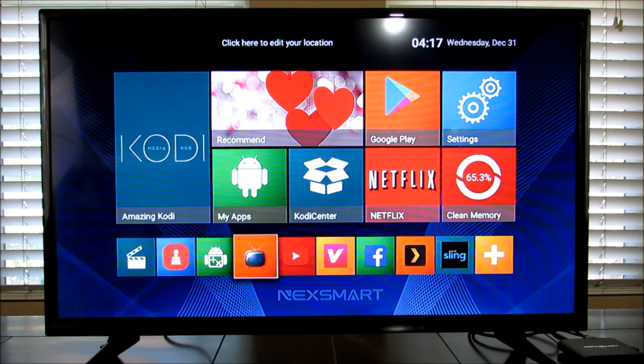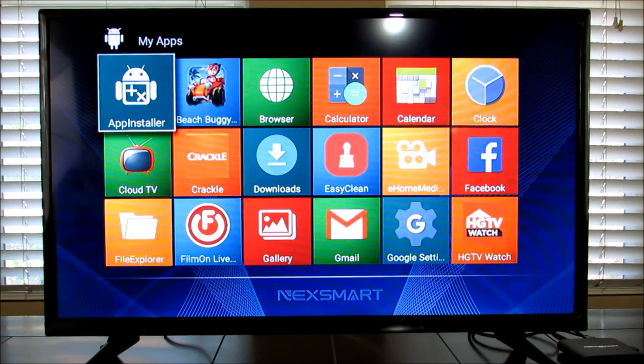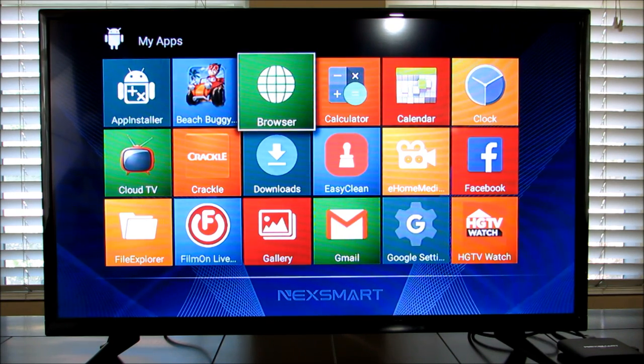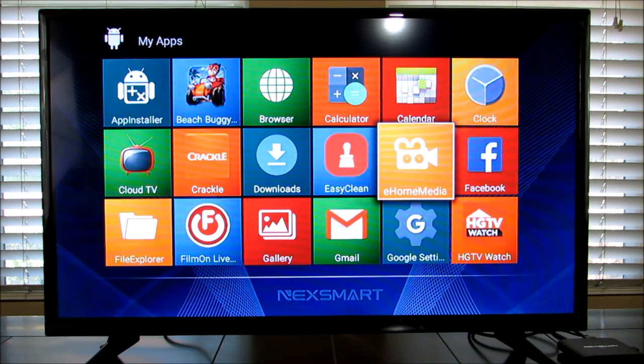Let's go into my apps so you can get a full view. I downloaded Beach Boogie Blitz to show you a couple seconds of gaming on this box. Don't expect too much — this is not a PS3 by any means — but it's definitely something to keep the kids busy for hours. Beach Boogie Blitz is free on the Google Play Store, and that's the cool thing about Android TV: it gives you the full power of the Google Play Store.